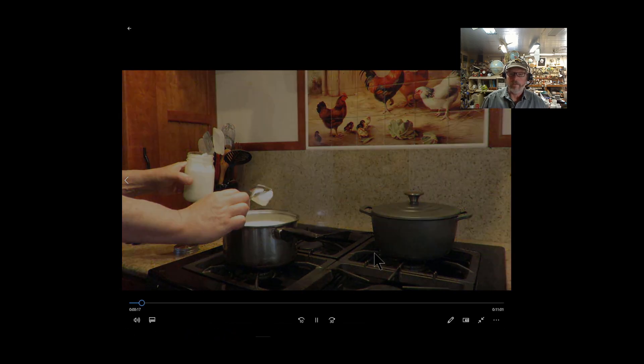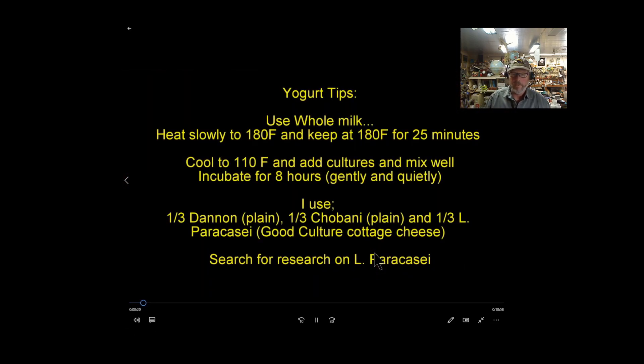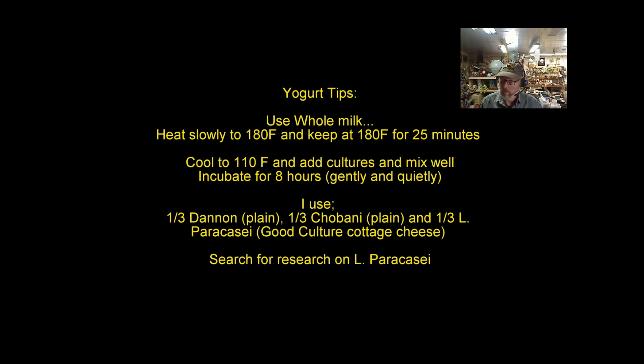Here are some better tips. I use whole milk — whole milk is not the demon that the sugar industry thinks it should be. If you want thick yogurt, use whole milk. Also heat it slowly up to 180°F and keep it there for 25 minutes. What that does is denature the proteins — it breaks them apart so those long protein chains can then conform together to make thicker yogurt. Then cool it to 110°F and add the cultures. Don't jiggle it around — keep it nice and quiet while it's inoculating.